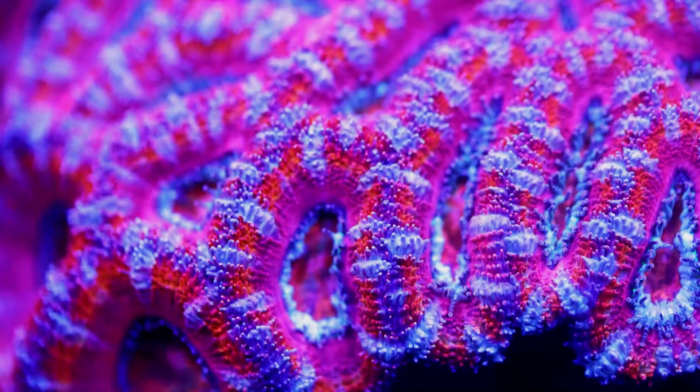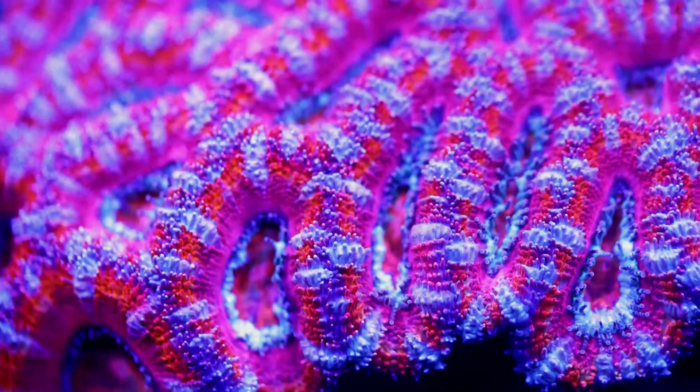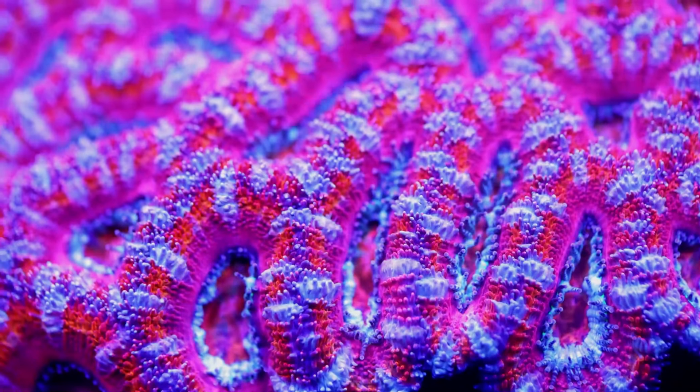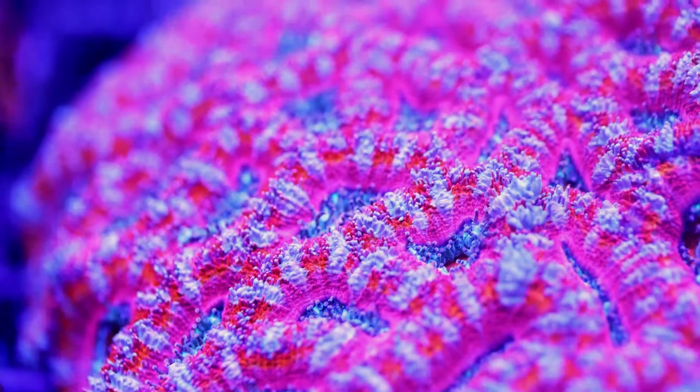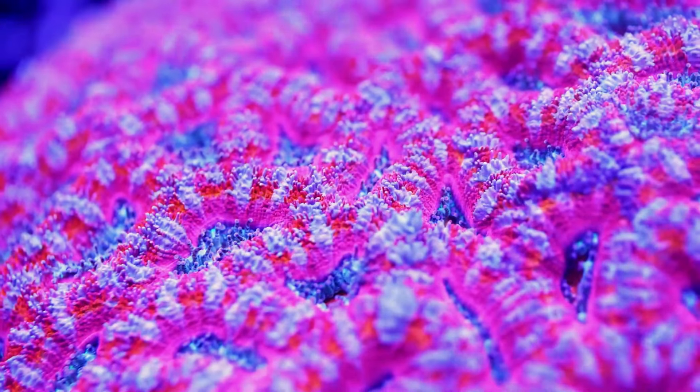When you first get an Acan, the best placement would be in the sand bed, and you can work the coral higher in the tank from there. But you never really want the Acan higher than mid-level, because it is definitely not a high light requirement coral and actually can make the colors morph into solid reds and oranges, and it loses some of the beautiful colors that they can display if you give them too much lighting.